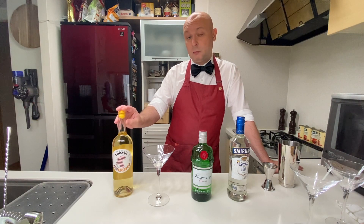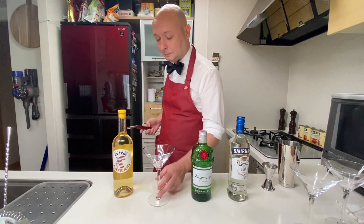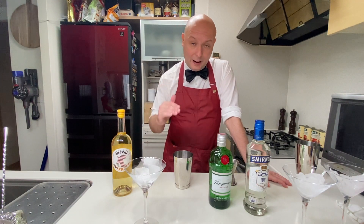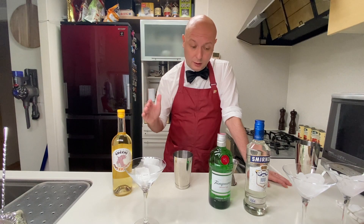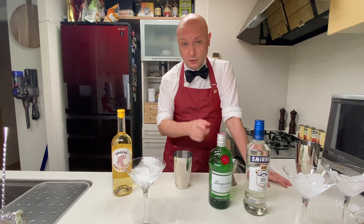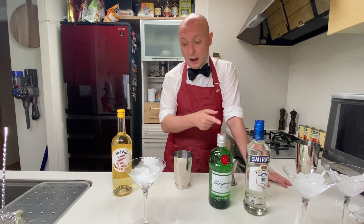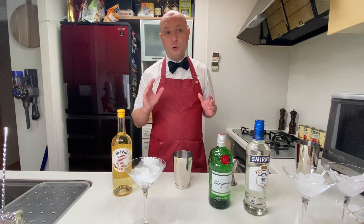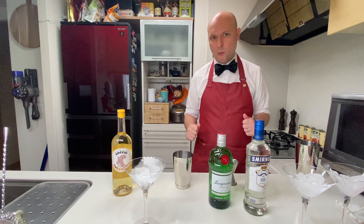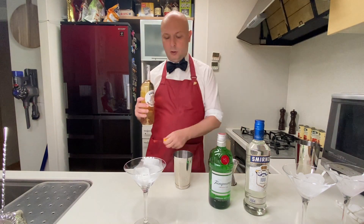Everyone says the closest approximation to Kina Lillet is the Cocchi Americano, so we're going to use that. It should be pretty similar to what the Kina Lillet was at the time. The original amounts prescribed by Bond will make a huge cocktail — 90 milliliters of dry gin and 30 milliliters of strong vodka — so it would be pretty unbearable. You could easily scale everything to half and still make a decent cocktail. I'll make it two-thirds of the way.